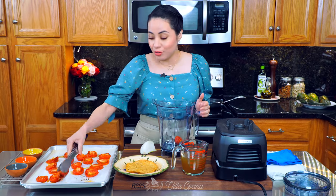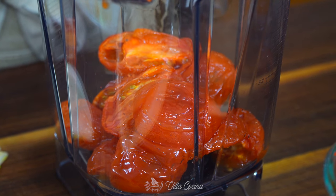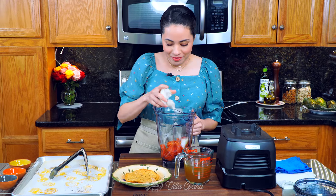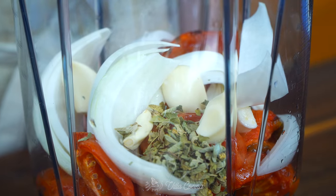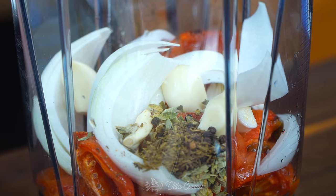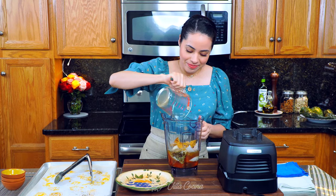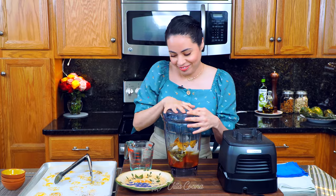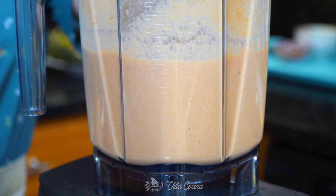Go ahead and add all of the roasted tomatoes into a blender, along with a quarter of a medium white onion, four garlic cloves, two teaspoons of dry Mexican oregano, half a teaspoon of whole black peppercorns, and half a teaspoon of whole cumin. Once the tortilla has cooled, break it into the blender as well. We're also adding one and a half cups of chicken broth. Cover and blend, then set it to the side.